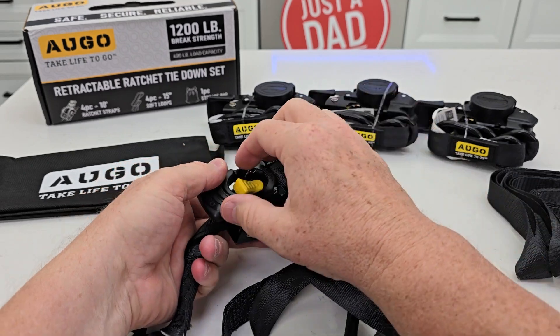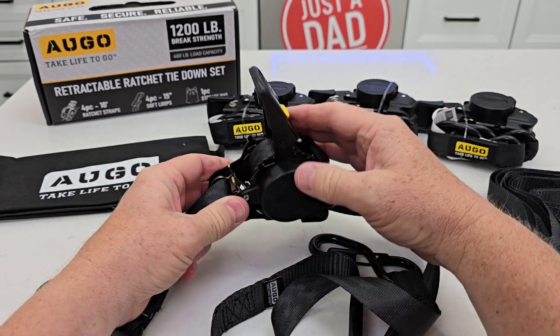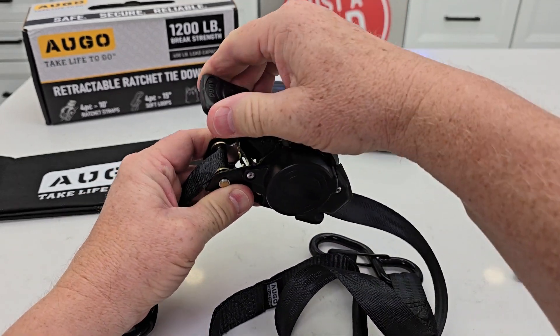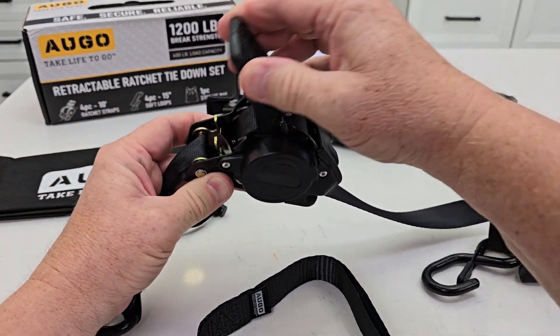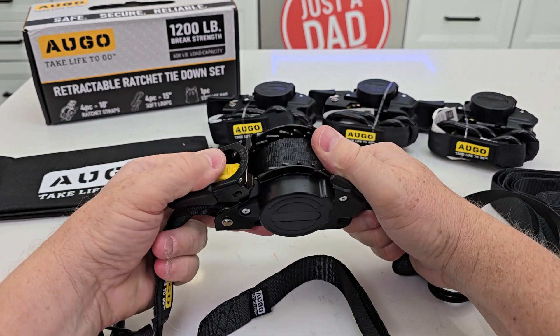Now when we want to ratchet this, you're going to press this button and now I can treat this like a ratchet strap where it's going to come in and I can use — this will get me a lot of friction — get those nice and tight and I can store the handle.